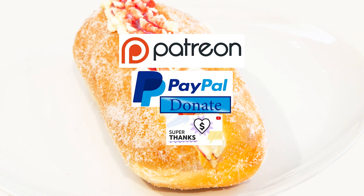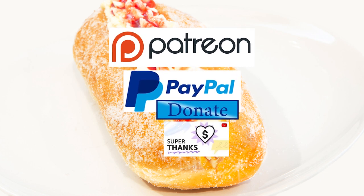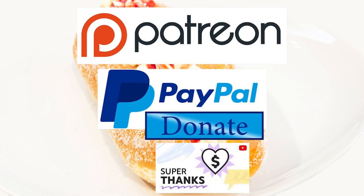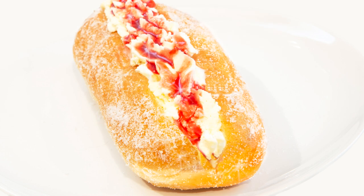I'd also like to thank my Patreon, PayPal and Superthank supporters for their very kind help in producing these tutorial videos. Your amazing financial support really helps with ever increasing equipment, ingredient and editing software costs. I'll be giving you all a name splash and shout out a little later in the video. Okay, let's get on with today's recipe.